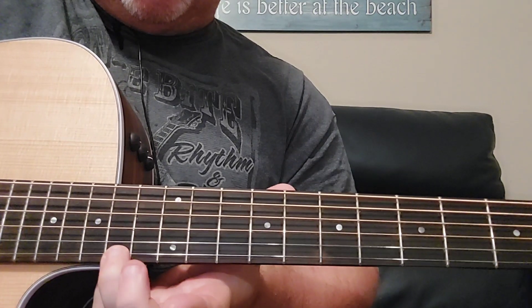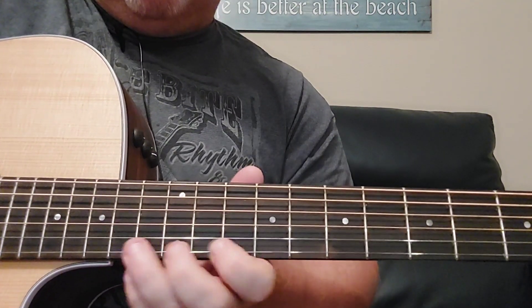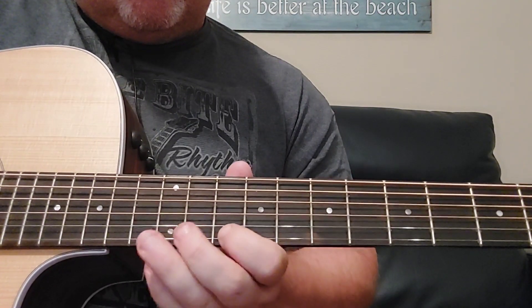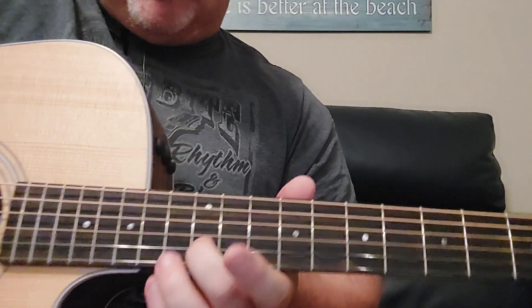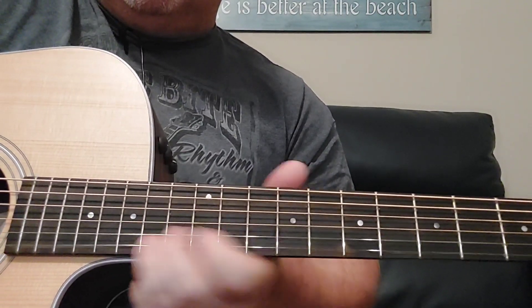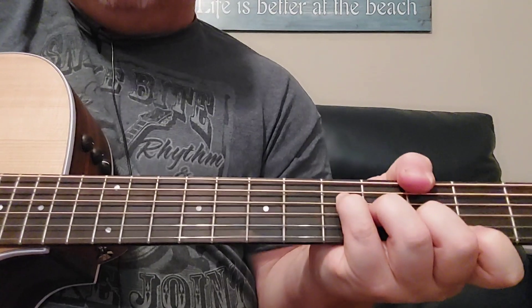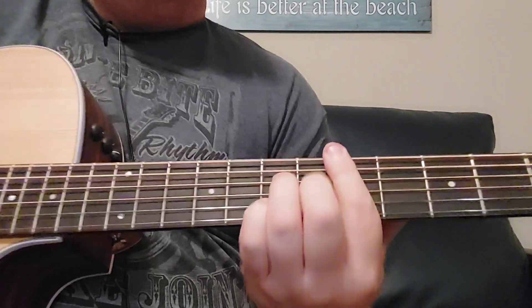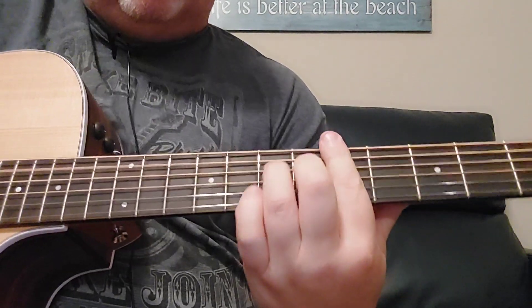Then you're down to the 14th fret. And then you walk back up: 14, 10, 12. And then on the B string you're going to hit the 12th fret. And then underneath are the chords — you'll have 14, 14, 15, 15, 16, 16.